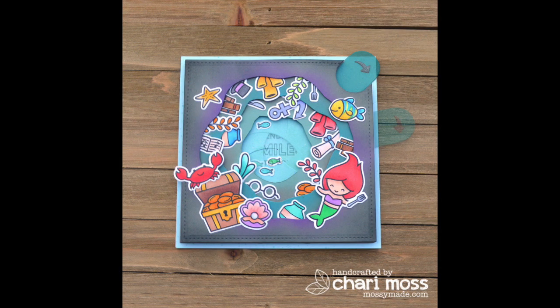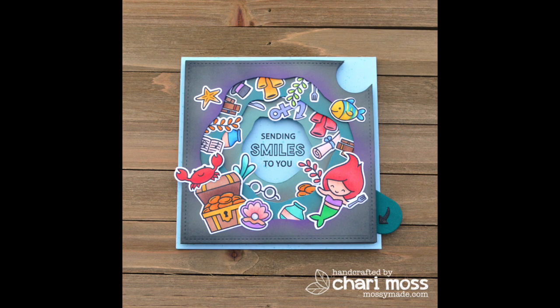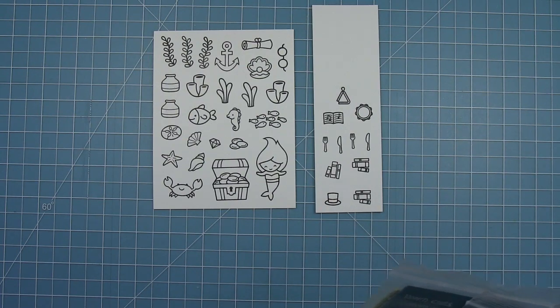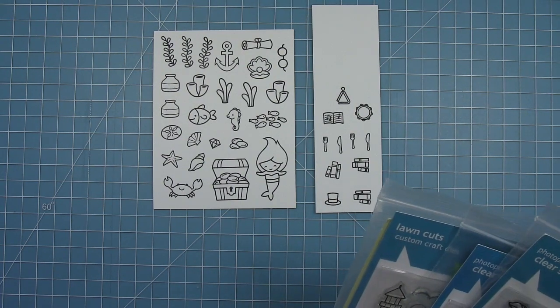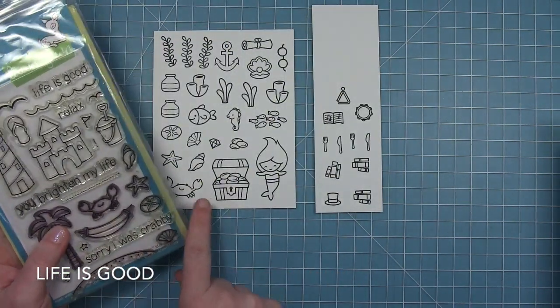Hello, it's Shari here today and I am going to be showing you how I made this super fun magic iris card inspired by the Little Mermaid in Ariel's Grotto. I had this great idea to try this and it's going to use a lot of stamps. In some cases it's only one stamp from each set, but I thought I'd show you all the stamp sets I used.